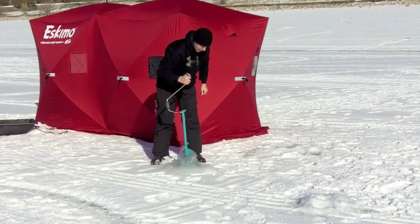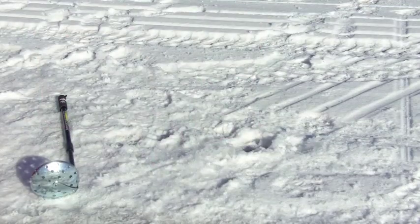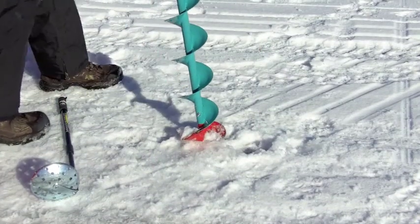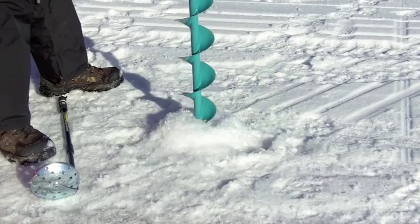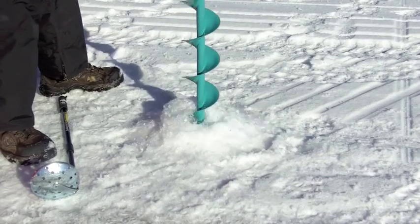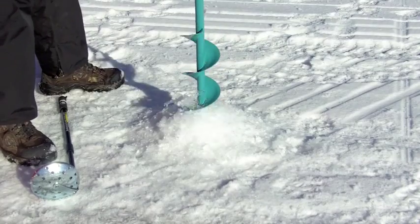You can get extensions for it as well — a 14-inch and a 20-inch extension if you're drilling really deep holes. And here you can see it going through about 10 inches of ice in 7 seconds.